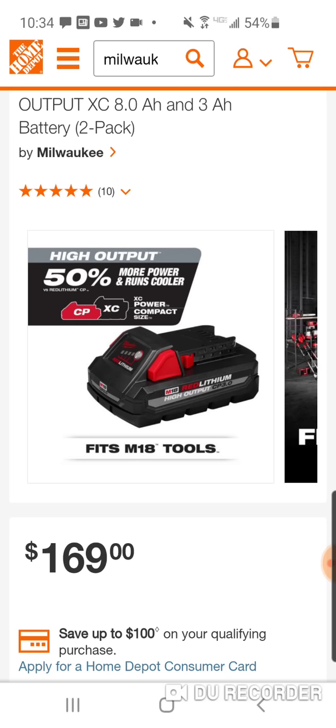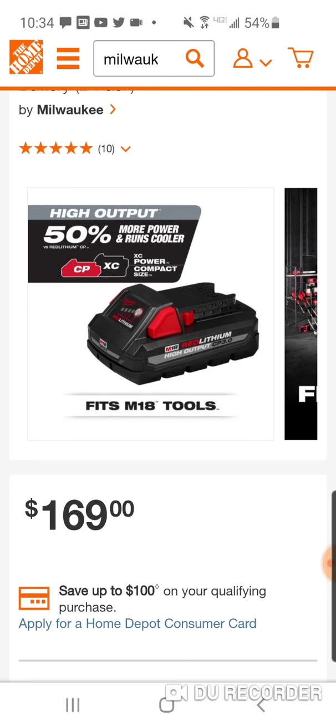Great battery. Hopefully we'll see a 4 amp hour because Makita and Milwaukee are the only two of the big four without the 4 amp hour one-row pack. DeWalt has a 4 amp hour, Bosch has a 4 amp hour. Milwaukee is supposed to be the leader in this battery technology — don't be surprised if we see a 4 amp hour in 2021 at some point.